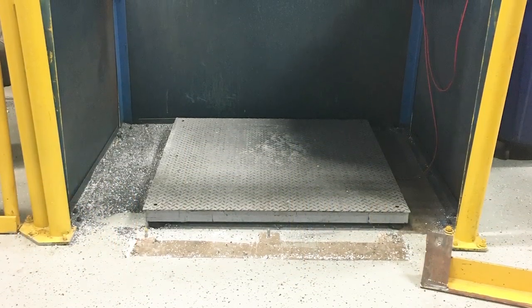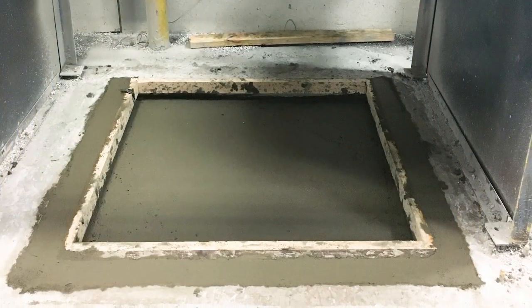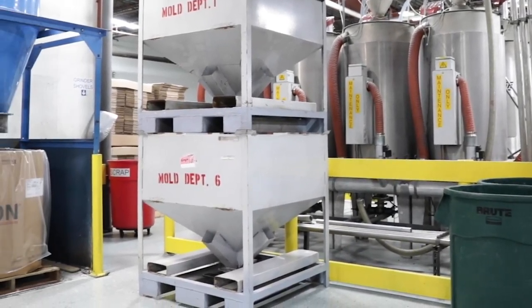Similar issue with the scales. The scale was four inches off the floor, so we cut a hole in the floor, rebuilt it, and put that into the floor so we drive onto it flush.